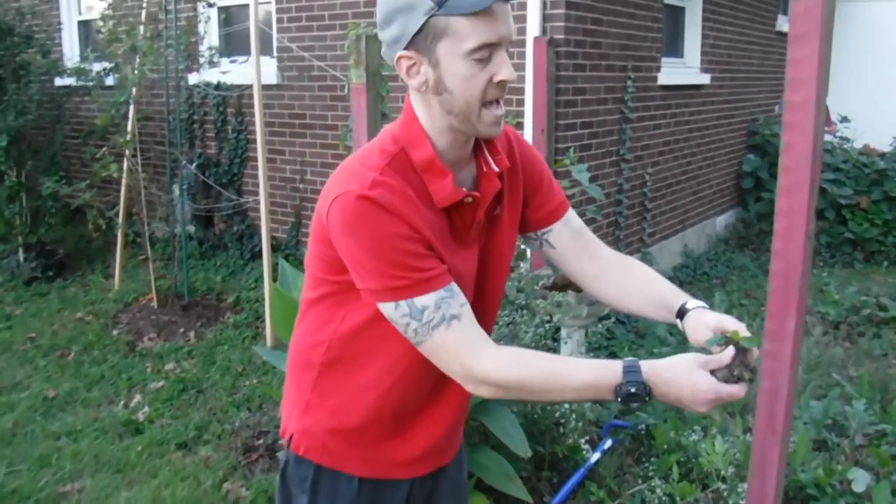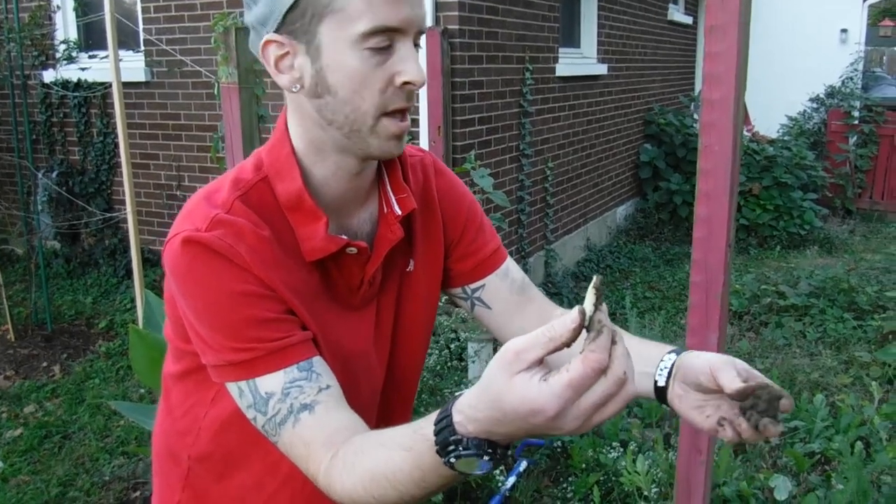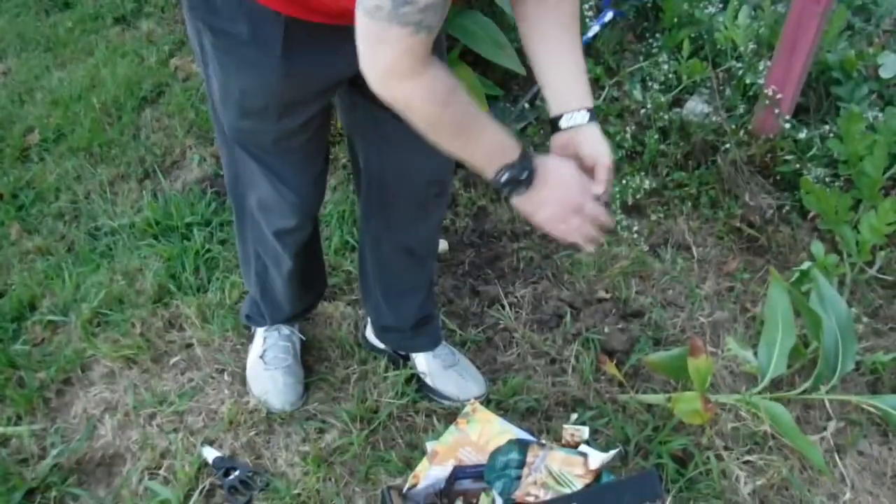Any kind of big mass of dirt, you want to go through it to make sure there's not a little tuber in there — because that will regrow.